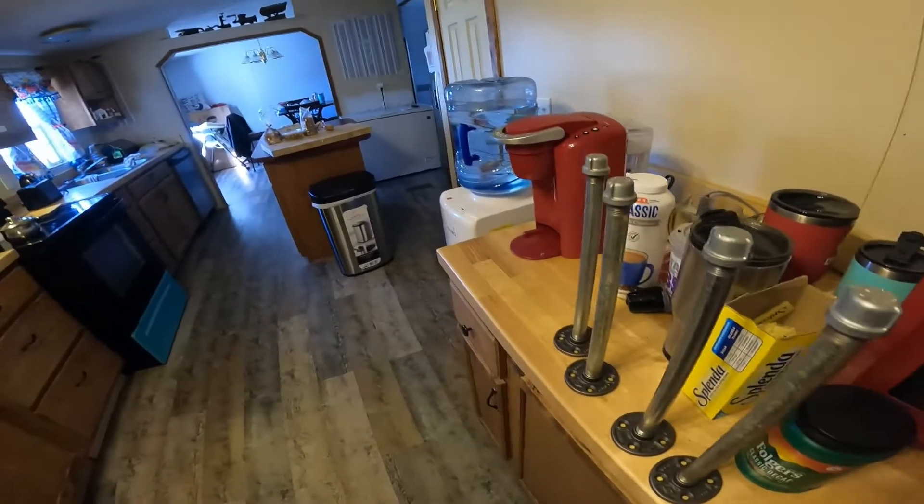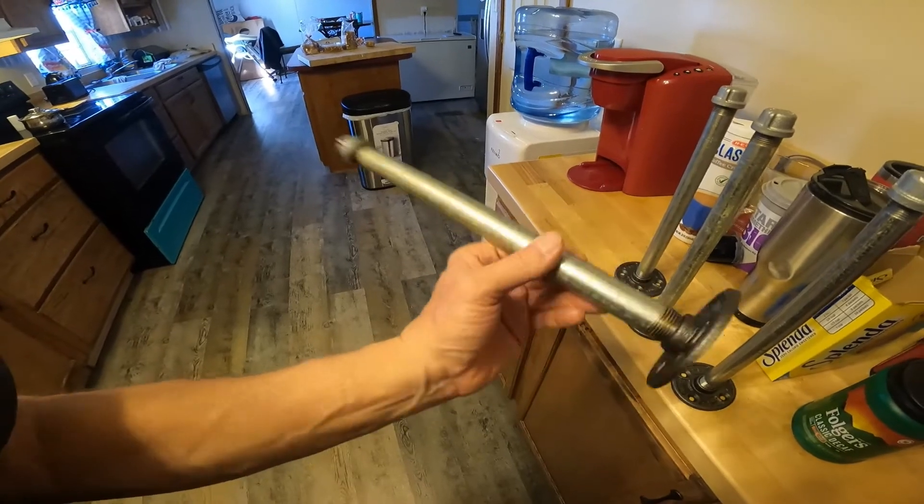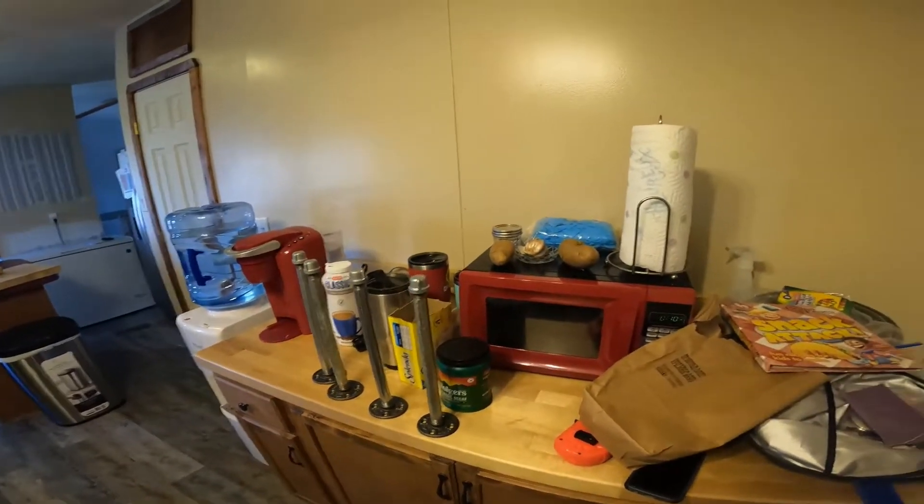Those four little bracket sets right there were like 80 bucks. I couldn't believe it — made in China. Is anything ever gonna go back to being American-made?